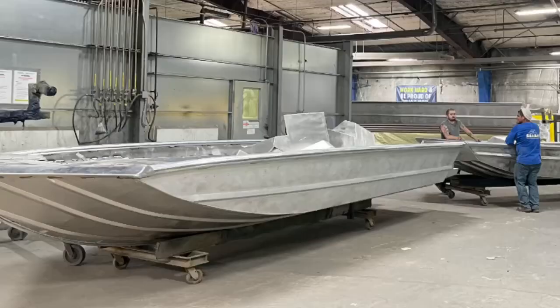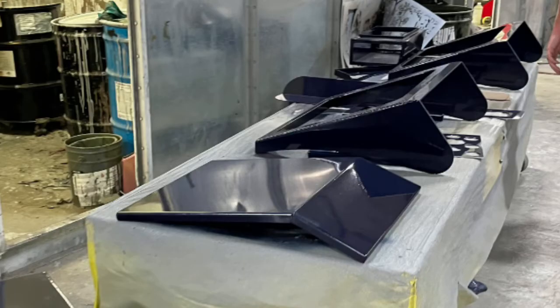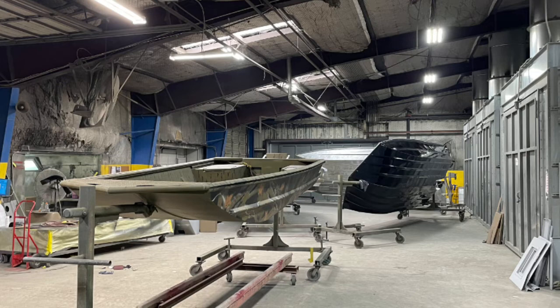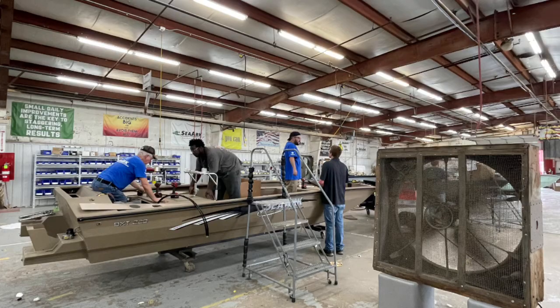Then they sand it down so they can paint it. It gets a good sand, a really good bath so the paint sticks. Then you get your primer, your paint — whether that's camo, shiny, whatever. It gets that at the very end, gets baked, and goes right back out. And then that's where the finished process starts.